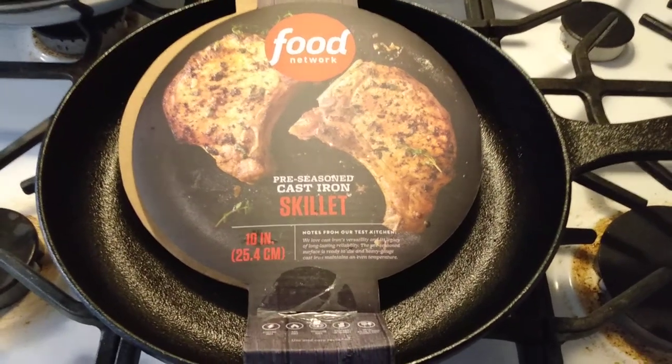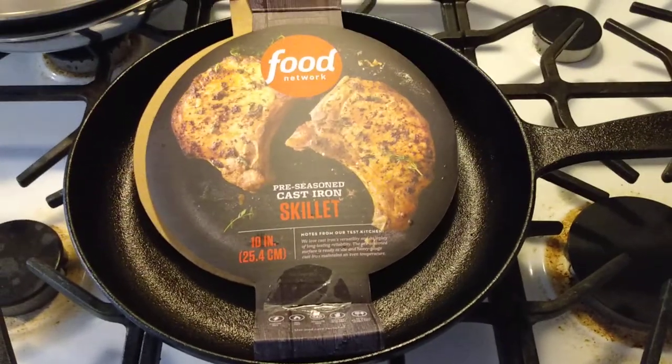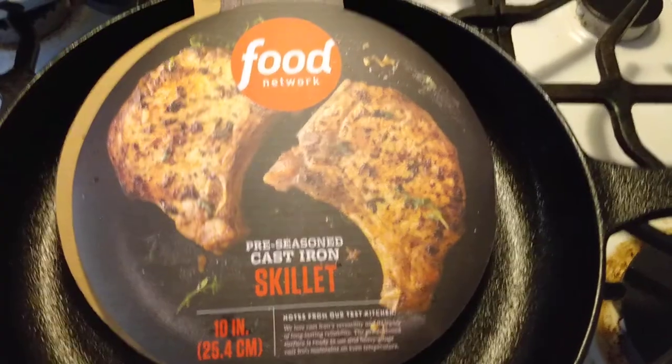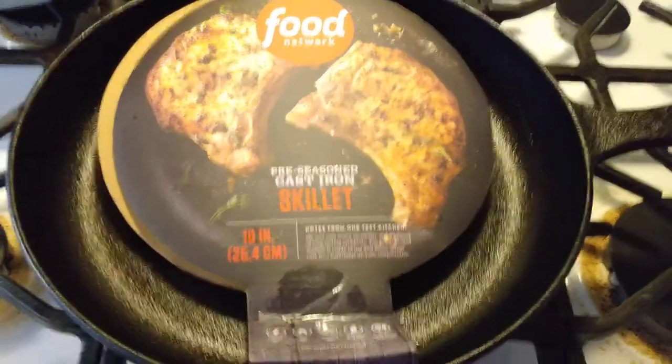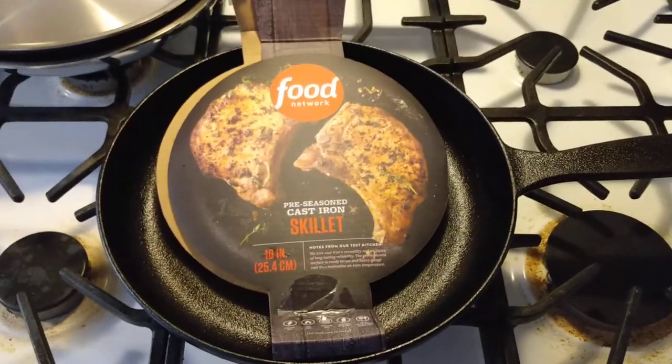Hey guys, it's Chef Dad. How's it going? Got another quick video for you guys. I wanted to talk about the next item I've been checking out here for a little while. This happens to be the Food Network cast iron skillet. This is the 10-inch. It goes for about $20. I've seen it in a couple places a little bit cheaper than even that.